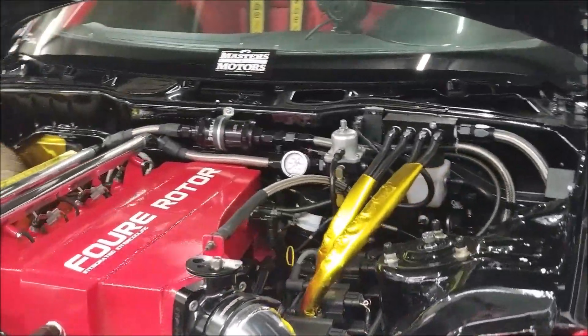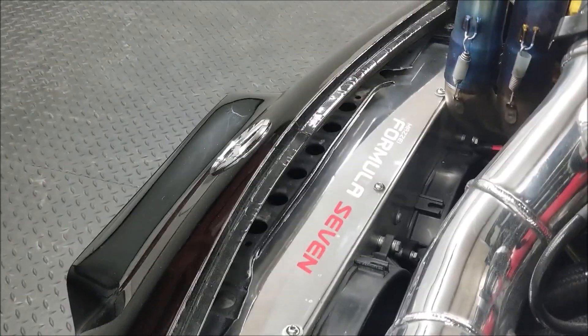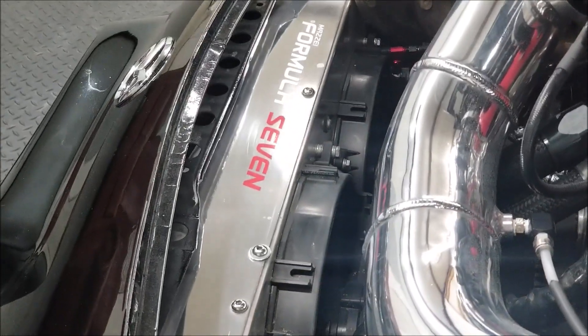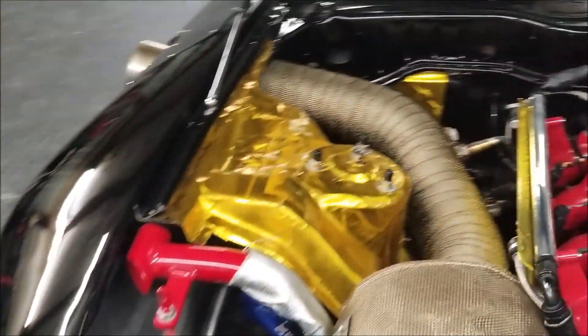We've got eight ignition coils up here that power the ignition. We've got the alternator. We've got two pretty beefy fans that run up front — I believe they're 12 inches each. And just an assortment of things. We've got eight injectors that we have to power. We've got the ECU. We've got a fan behind the seat here for one of the heat exchangers for the water intercooler system. We have the methanol water injection pump right here. And of course we've got all of our gauges and the race pack.